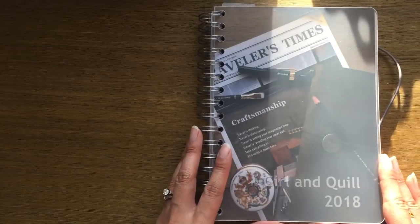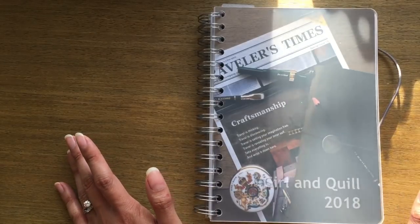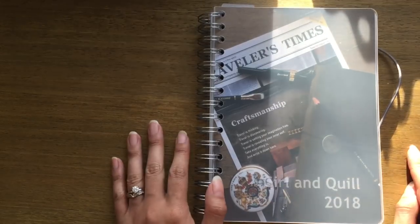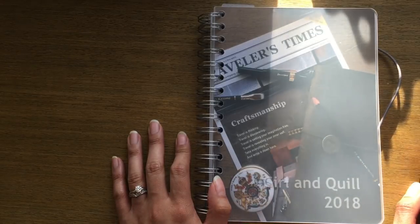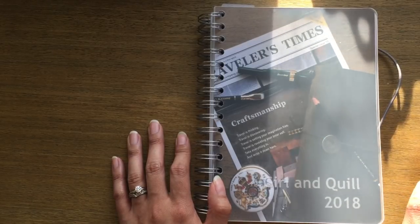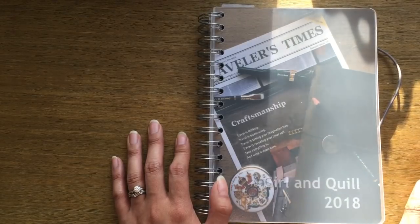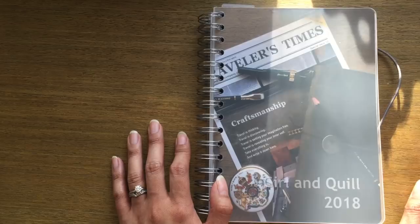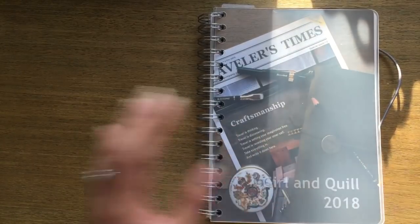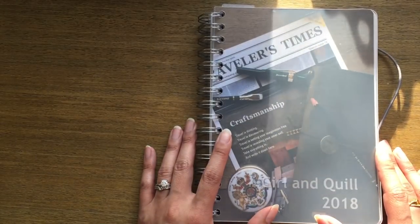As you can see from the title, there's also a giveaway! Personal Planner has been so generous in offering any sized planner to one winner. To enter: like and subscribe to this video, follow me on Instagram at girl and quill, and follow Personal Planner on Instagram or like their Facebook page, or both. Then leave a comment on my Instagram post with what your most ideal planner feature would be — if you could add anything to customize a planner, what would it be?